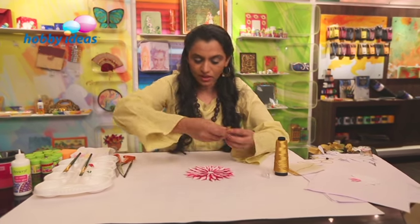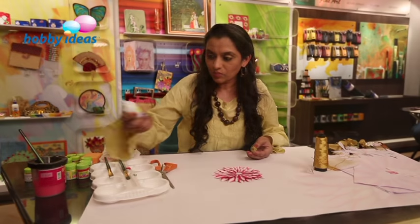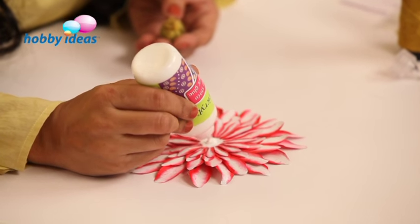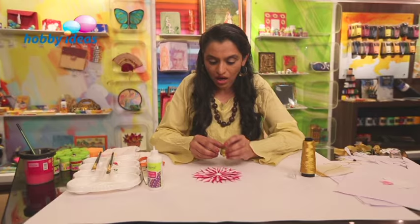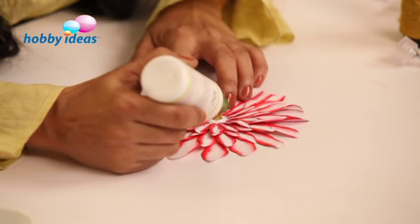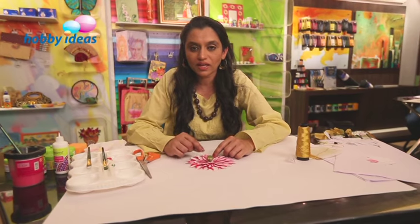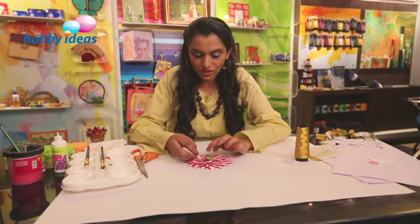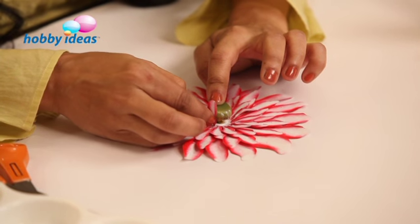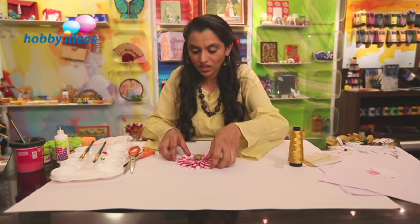Once that's done, apply a thick layer of no-stitch fabric glue, especially where this part is coming out. Stick this, and also apply a little glue on a few petals. If the glue is very wet, it may take a little time to stick. Since it is not sticking right now, we will leave the glue to dry for a few minutes and then bring it all together and stick it.